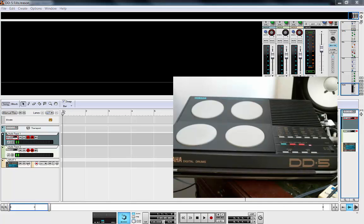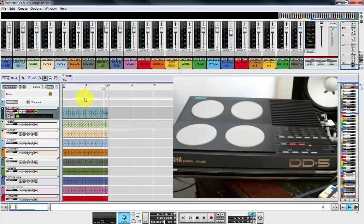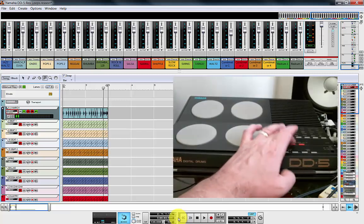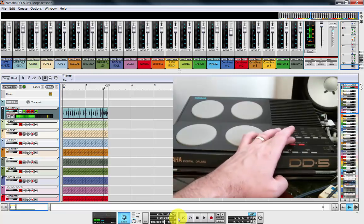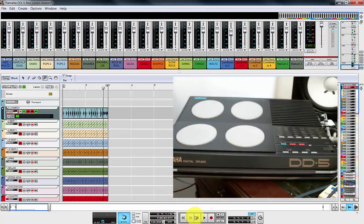So let's now move over to what we've got in Reason itself. What you can see on screen here — if I unmute a few of them, starting with this one — there's your 6-8 march. Let's just go to the 6-8 march on the DD5 and show that we can actually hear it. It's similar. That's the DD5, and this is the Reason version. Not a lot of difference there.